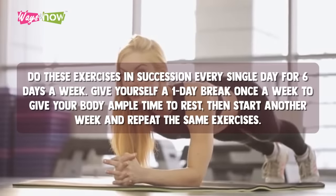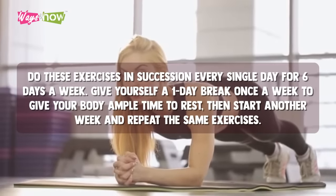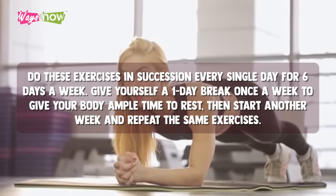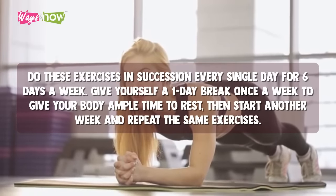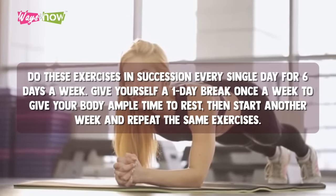For the entire month, do these exercises in succession every single day for six days a week. Give yourself a one-day break once a week to give your body ample time to rest, then start another week and repeat the same exercises.